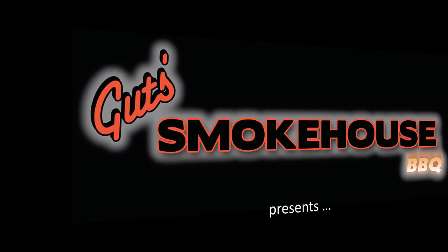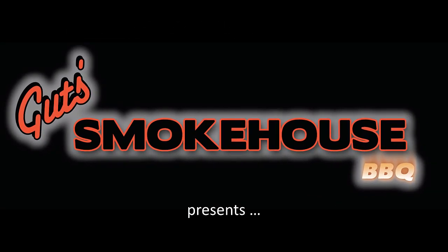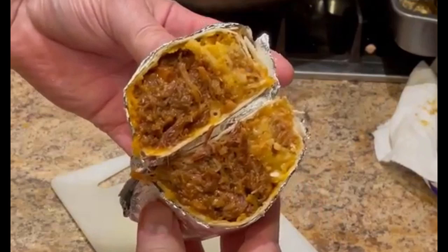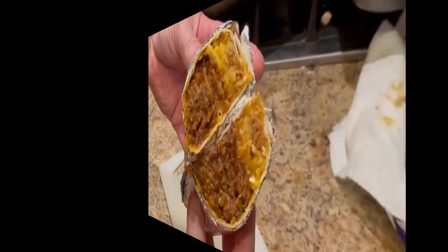It is my absolute honor to sing to you a song about the most beloved food in the whole entire world. The burrito — the burrito is awesome and is so good to eat. The burrito — the burrito is filled with good things to eat.